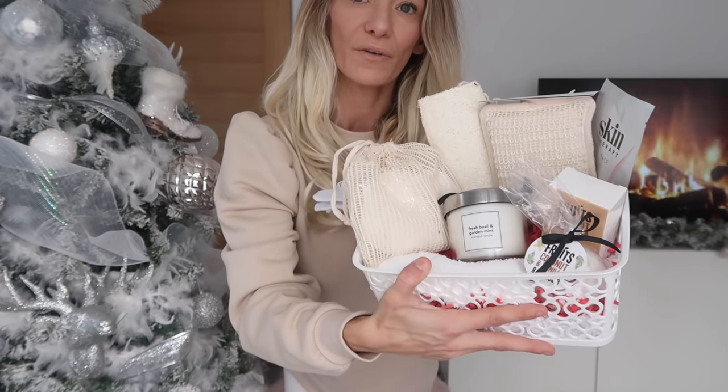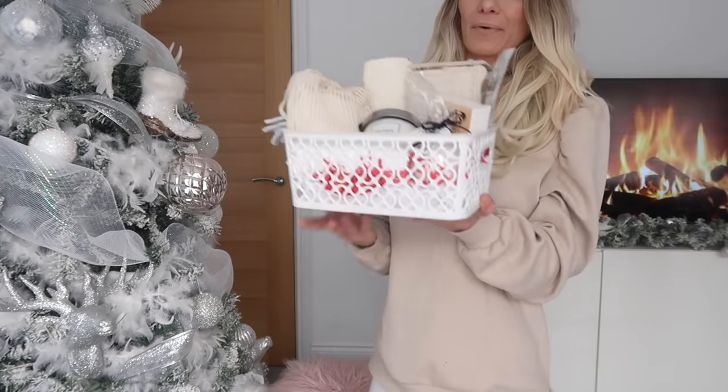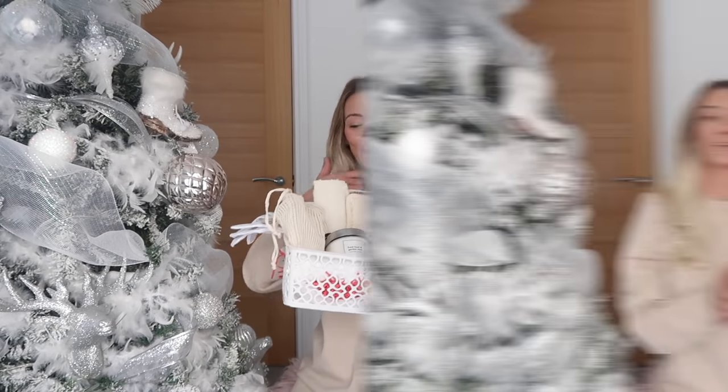So that's my self-care pamper hamper — love how that rhymes! Those are the two hamper ideas I had for Christmas gifts: a homeware hamper and a self-care spa pamper hamper, with some ideas for how to make them more sustainable. I do hope that you liked them. If you did enjoy this video, please give it a big thumbs up, don't forget to subscribe, and I'll see you in my next video — bye!